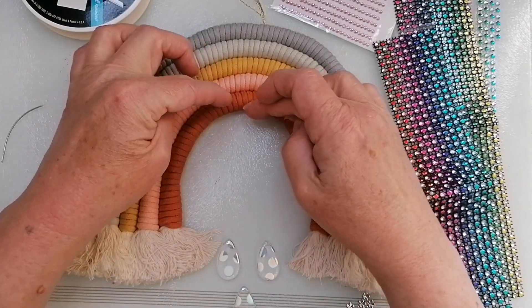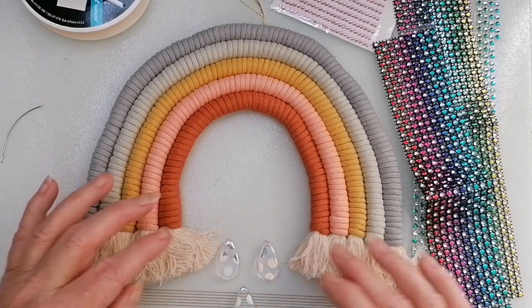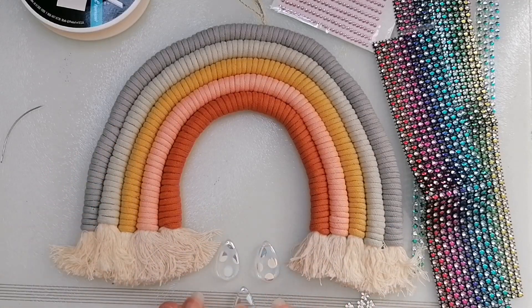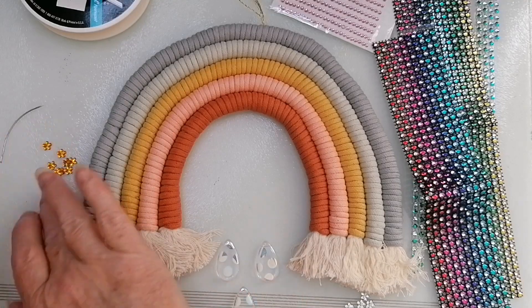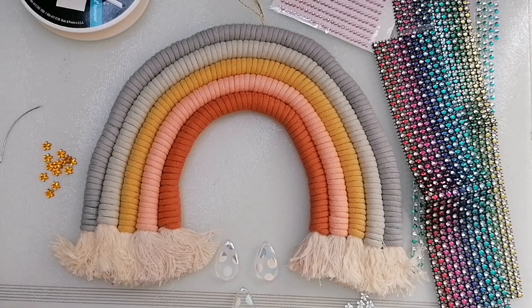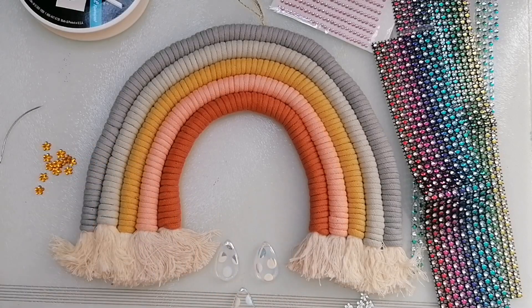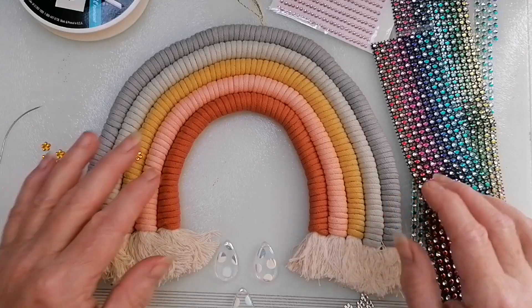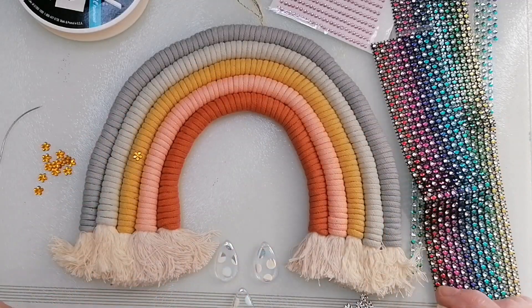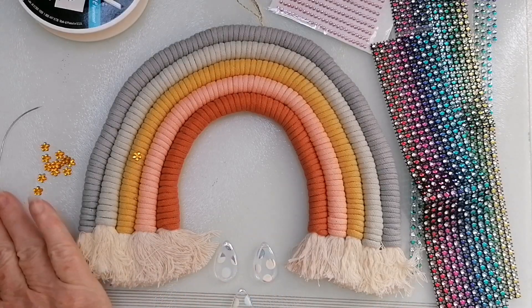I'm thinking of sort of hanging one in the middle and then two either side for them to drop down here. And then I've gone through my little flowers - let me move them around and you might be able to see them better. I've kind of matched up colours. There's going to be a lot of sticking and a little bit of stitching. I'm just going to bejazz all the life out of this, make it all sparkly and shiny, and then hang it up in my room.